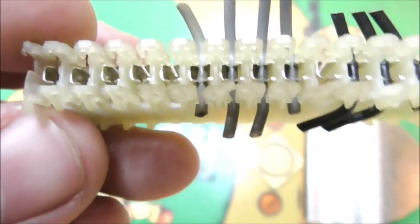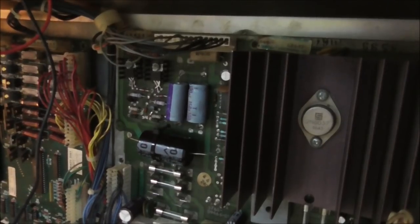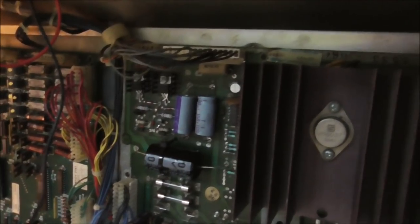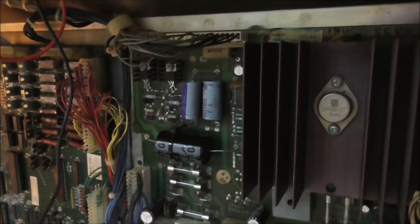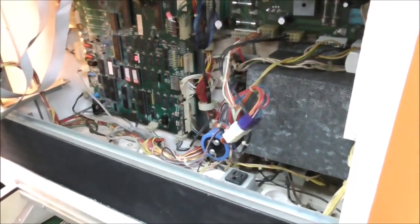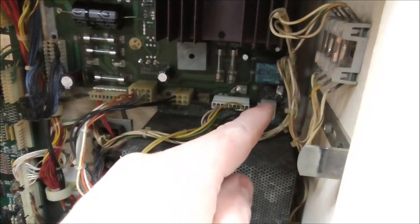All our repair info has come from penrepair.com, Clay's website. A lot of people, including Clay, say you have to replace the connector on the power supply to make sure you have a good power connection — that will keep the board from resetting. You can also get a voltage drop there if it's not making good contact. So we replaced that one. The one on the other machine still looks and works fine, so I'm not going to worry about it on that machine.